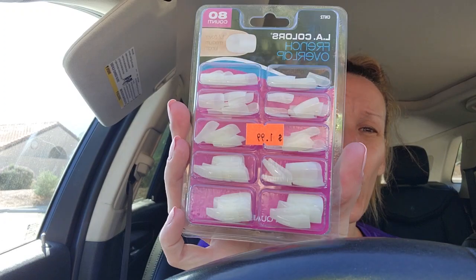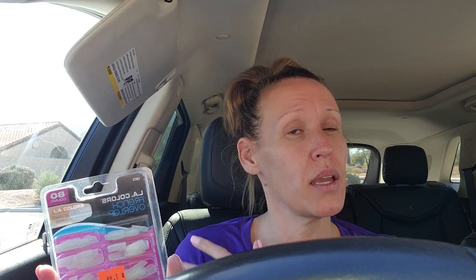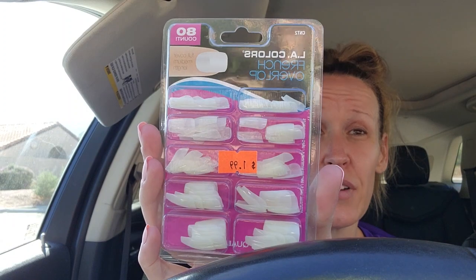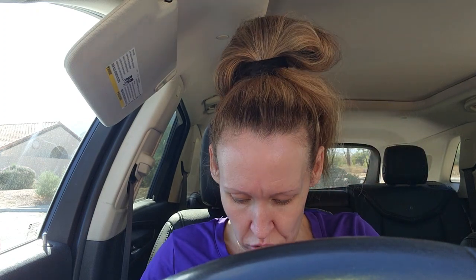I also picked up these - they are LA Colors French overlap full cover medium length press-on nails, 80 count for $1.99. In my Dollar Tree haul I mentioned longer nails, but I cannot do longer nails - I can't type with them, I can't function with them. I like these because my fingers are not pretty and I chew my nails, but I need to keep them very low for work. 80 nails for $1.99 - I think that's a really good deal.